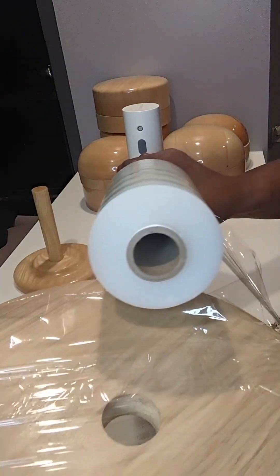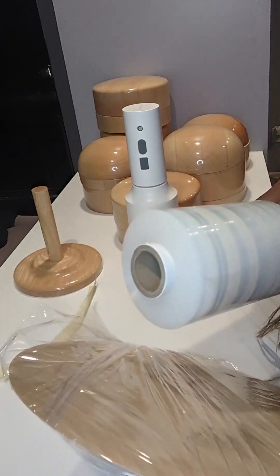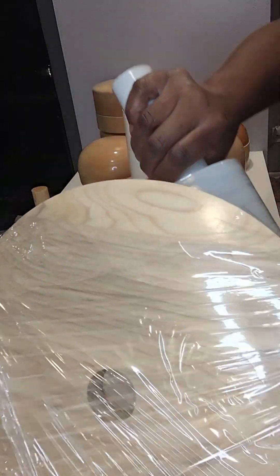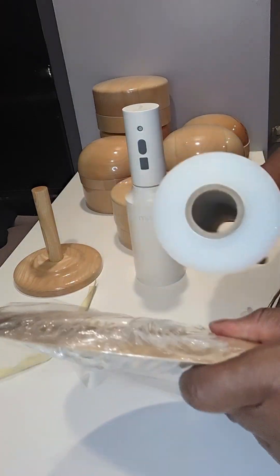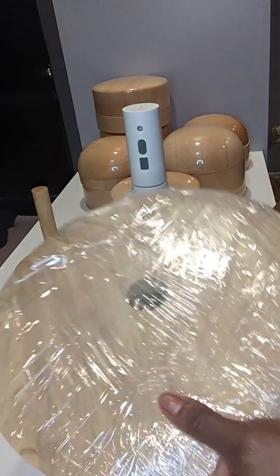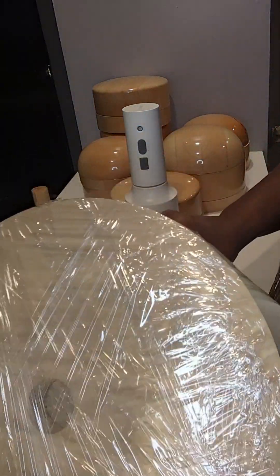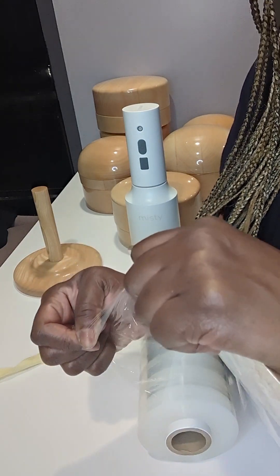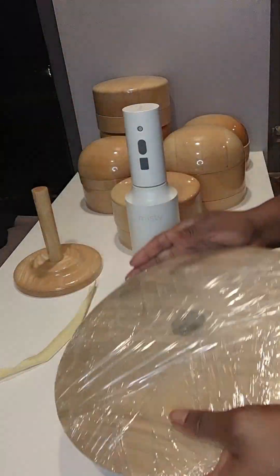We're going to put saran wrap around our block. The reason we do this is to preserve our wood blocks because they get wet from water or steam, and we know what water does to wood over time — it can crack it. I love this thing because the saran wrap — or clean wrap, since saran wrap is a brand — has a handle. Once I put this on here I'm going to leave it on; you don't have to necessarily take off your wrappings.